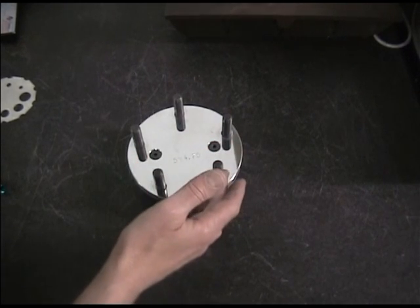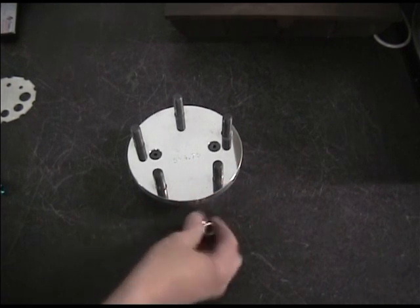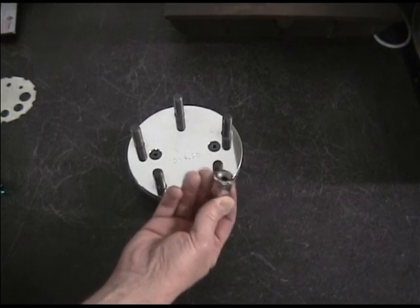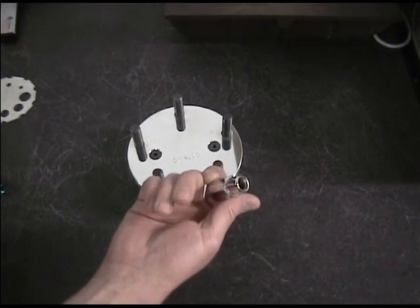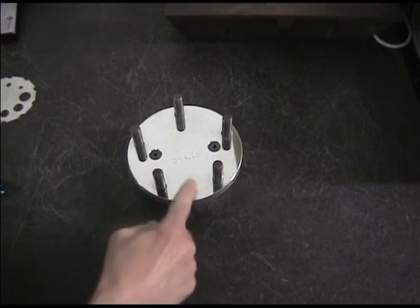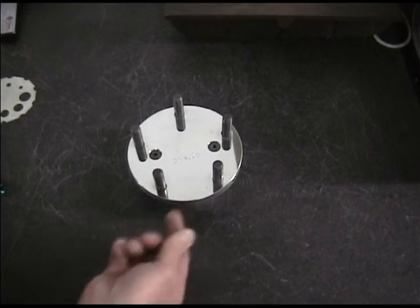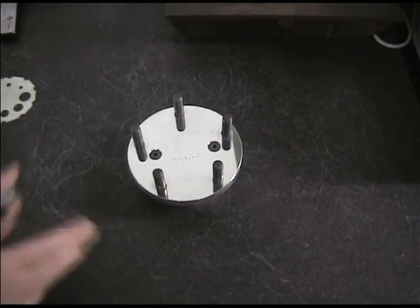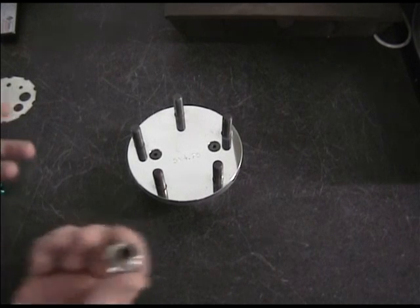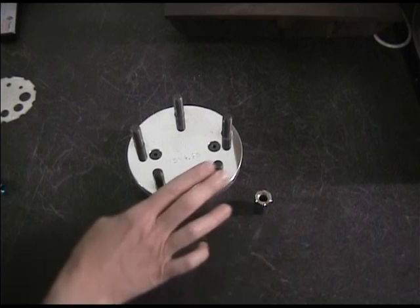If we don't stretch the stud at all, the lug nut will work loose because it's not under a constant clamping load and will not stay tight. As soon as it loosens, we lose the friction between the wheel and the mounting face. When that happens, the wheel will slip, shear the studs, and the wheel comes off the vehicle. Obviously, we don't want that to happen. So let's look at how to measure this stud.